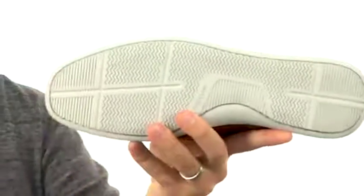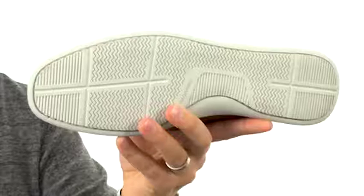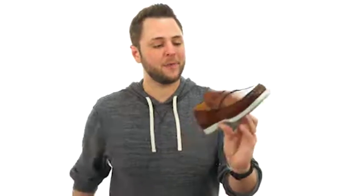And on the bottom, we have that shock absorbing rubber outsole. Don't miss out on these great-looking shoes from Magnani.